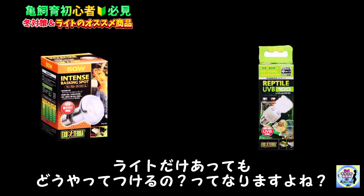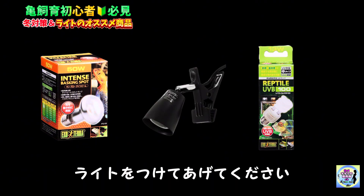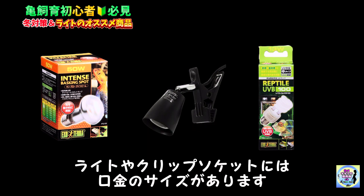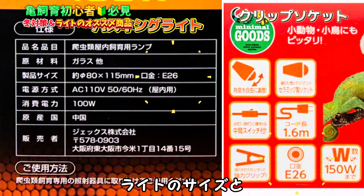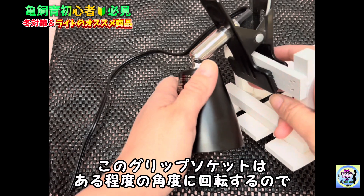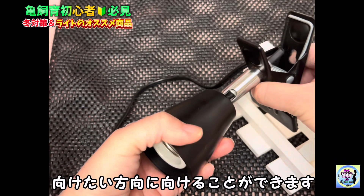そしてライトだけでは照射できないですよね。そこで必要な商品がマルカンのクリップソケットです。ライトをどうやってつけるの？というときはこのクリップソケットを使ってライトをつけてあげてください。ちなみにライトやクリップソケットには口金のサイズがあり、だいたいがE26になっています。ライトのサイズとクリップソケットのサイズを照らし合わせてから購入してください。このクリップソケットはある程度の角度に回転するので向けたい方向に向けることができます。